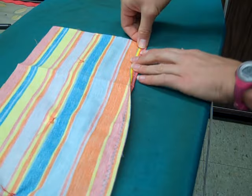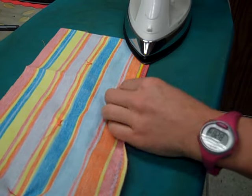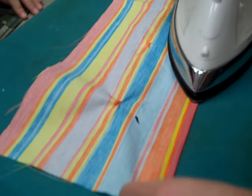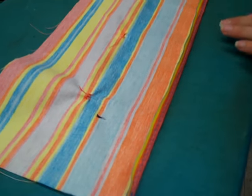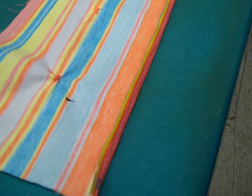Fold down the edge that you zigzagged. Take your iron and move it across. Be careful not to get your finger down. Once it is pressed down, put it back on the safety pad, and you're ready to move on to the next step.